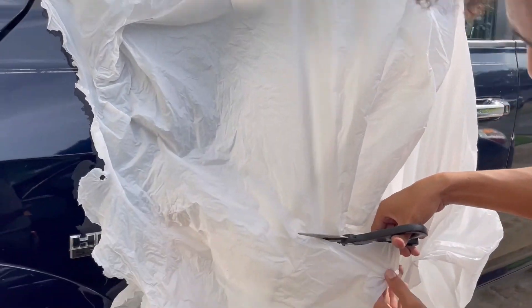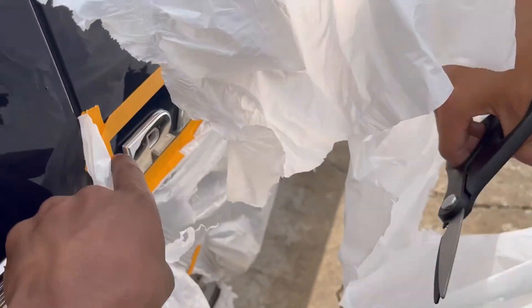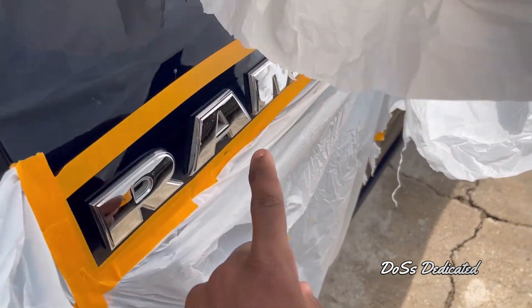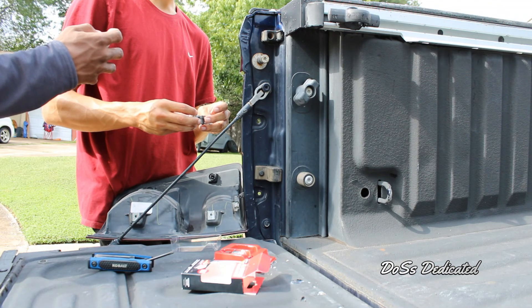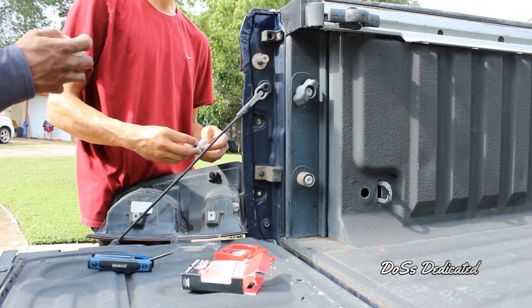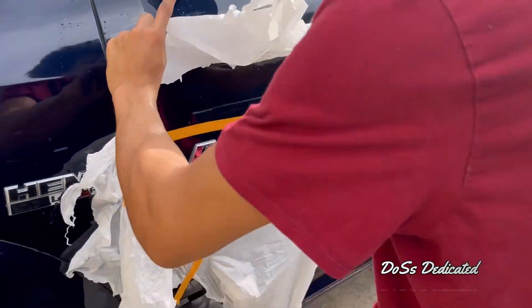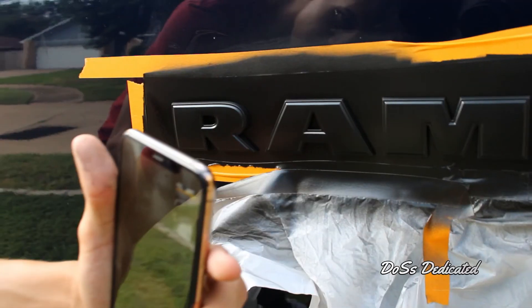Alright guys, change of plans. We're gonna go ahead and plastic dip these letters. He almost cut my... Anyway, we're gonna plastic dip these round letters right here, because these LED bulbs do not fit. They shine red, but they do not fit. The adapter should be a little longer for this truck. So we're gonna go ahead and plastic dip these letters right here on this round.